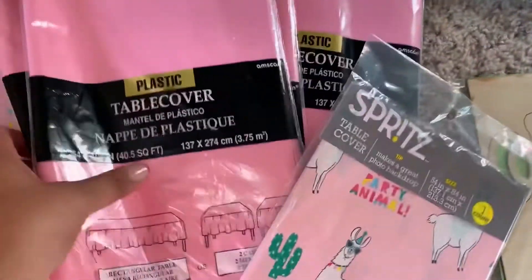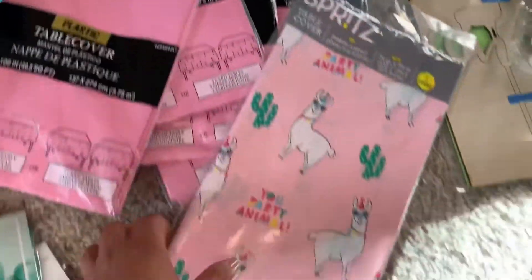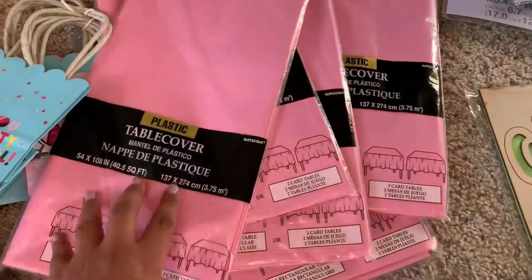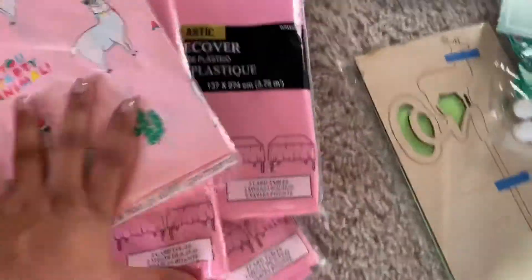And I also got these table covers — this one's going to be for the presents. For the table covers I chose pink.